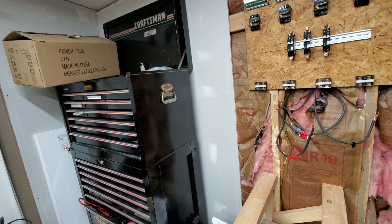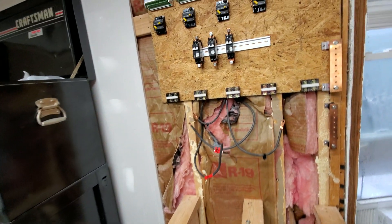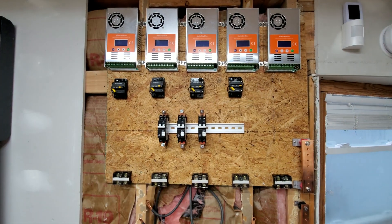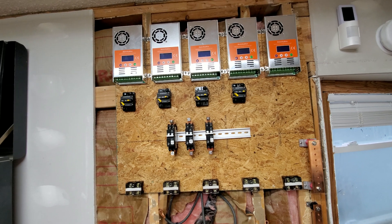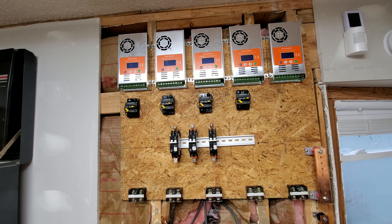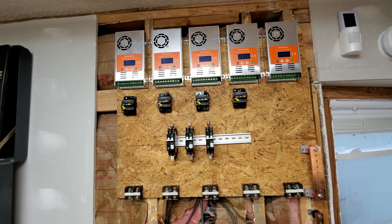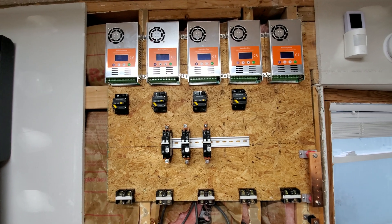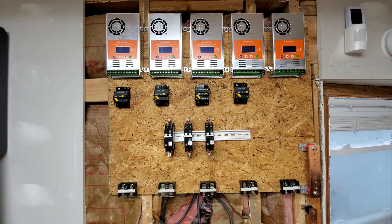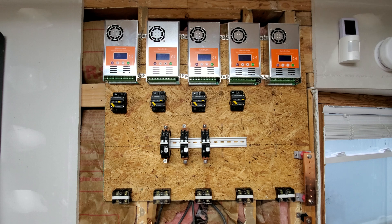What I ended up doing was I took out this wall completely. I've been so busy but you can see I have five MakeSkyBlue charge controllers set up here. Those five charge controllers — if you are looking for charge controllers that are cheap, and by cheap I don't mean crappy, I mean good value and efficient — these are all 60-amp MPPT charge controllers from MakeSkyBlue.